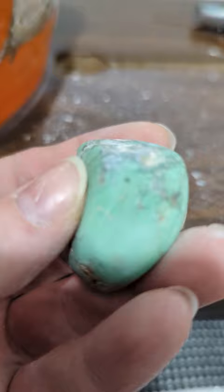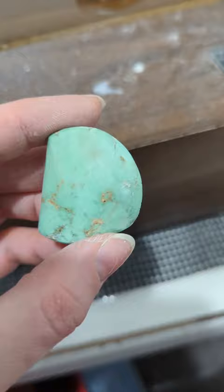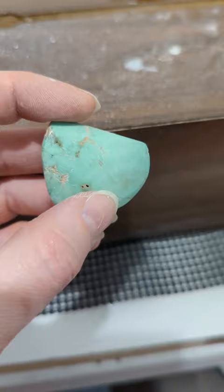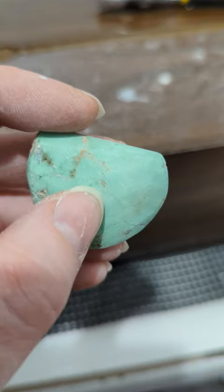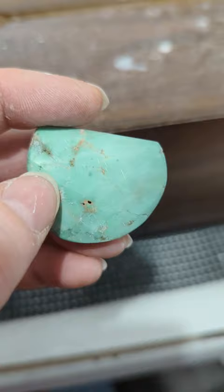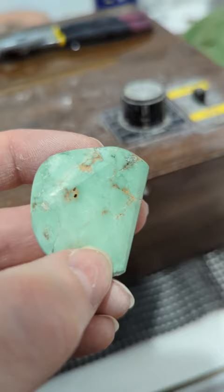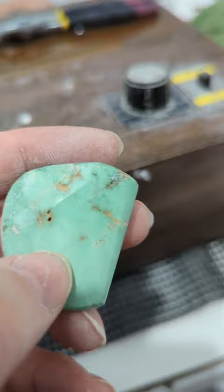The great thing about turquoise is that as it dries you can see the scratches — these are scratches that will not come out if I move to the next stage, so I really have to get those out. I've gotten rid of all the scratches except for this section, so I'm going in to get that done. The trick to looking for scratches is to let your stone dry completely. I was able to get most of them but there are still a few faint ones I need to get out too.